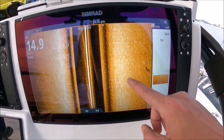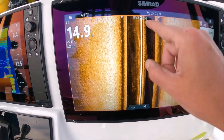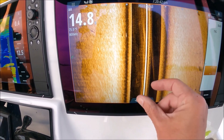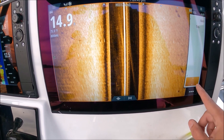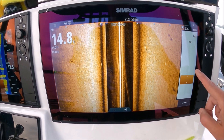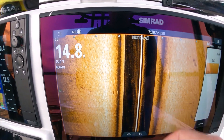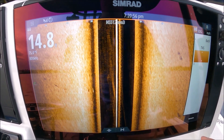Advanced TVG deals with clearing up the returns close to the boat — that would be this black area directly under us. As I reduce it, more stuff appears. As I increase it, it starts to filter out all that little stuff — you get a nice clean screen. But I want to be able to see that bait, so I don't mind the noise.